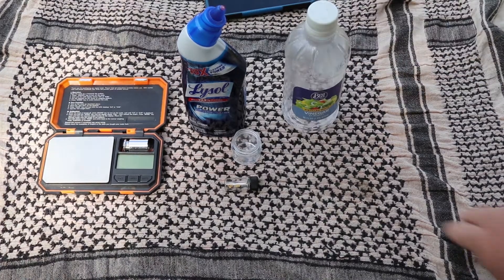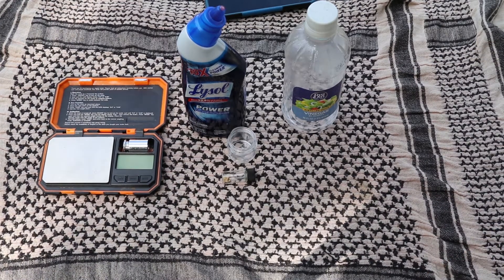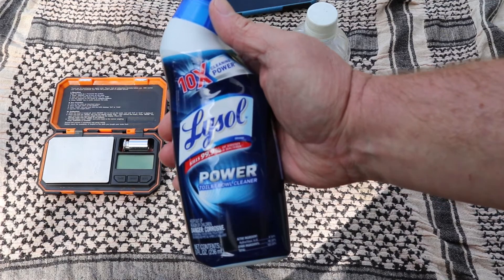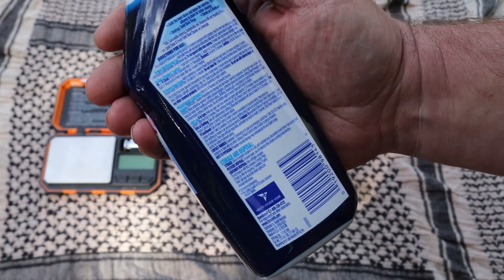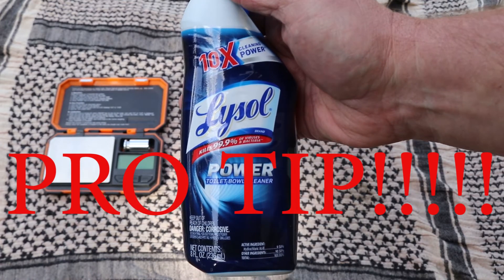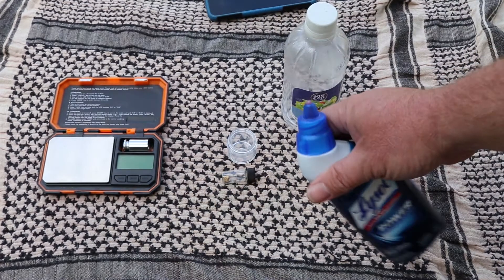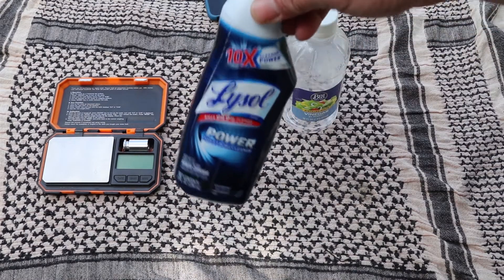Here we have our products. We have our gold from Nevada with the caliche on it, and my scale — we'll see what the gold weighs prior to removing the caliche and after, to see how much weight we lose. This is what I used last time: basically a toilet bowl cleaner. You want something with a lime scale remover in it. I got this at the dollar store for a buck and it works really well. I just filled the container enough to cover the gold, and when I dropped the gold in it started fizzing — you can see it fizzing and eating that caliche away.